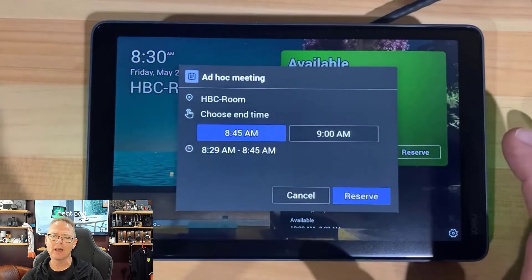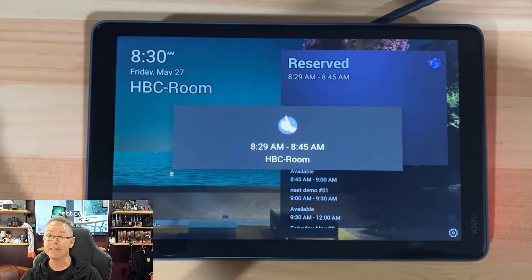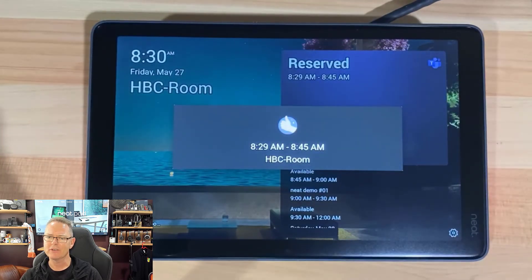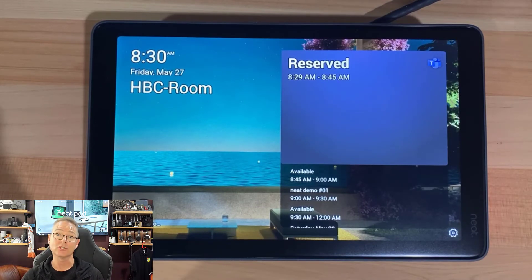Let's reserve a meeting on the fly using the panel. We've grabbed a 15-minute slot. What happens in the back end is it actually pops that meeting into the calendar of the room account — so if somebody were to go and send a meeting invite right now, there'd be an entry in there that's blocked it out.